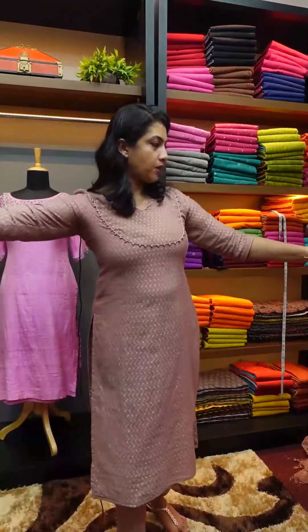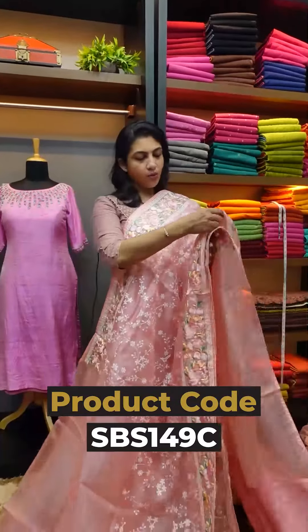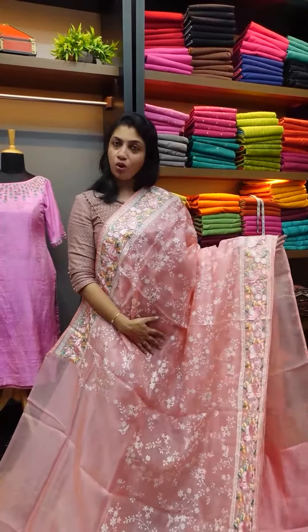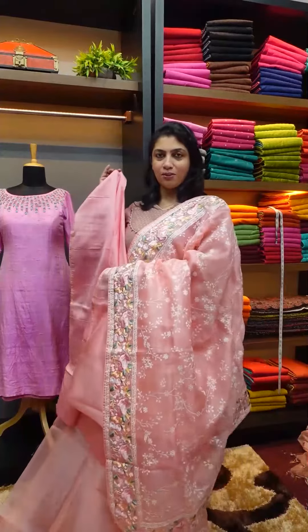Next color is pink peach color. If you look at the pink peach color, it's an embroidered look. The embroidery highlighter is the border design, running throughout the side of the sari. The organza fabric has the same look, and the blouse piece is also the same look.